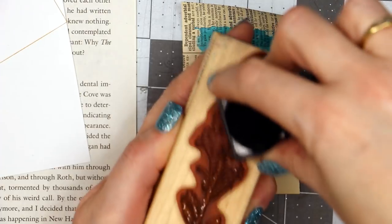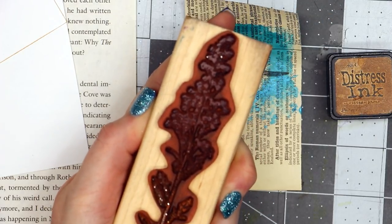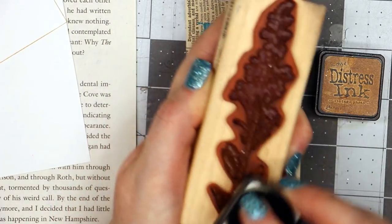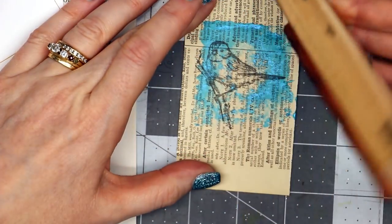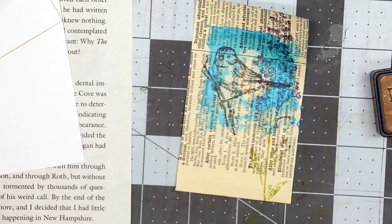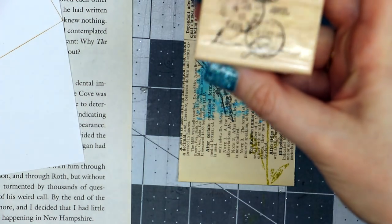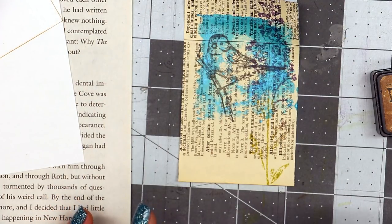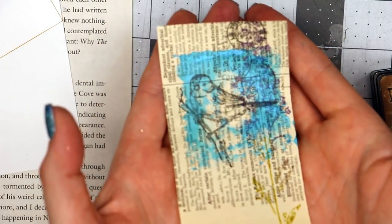I've got Crushed Olive distress ink and I'm going to put that where I think the green part is. Then I'm going to stamp this going over the right-hand side and down — it's going to go off the page, which is okay. Now we've got a little bit of that stamping color there. I also have another little stamp that is a postage stamp from Inkadinkadoo — you can still get this one, I looked it up. I'm going to barely stamp it up at the top so it gives that postcard look to it.